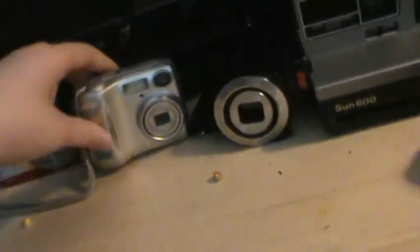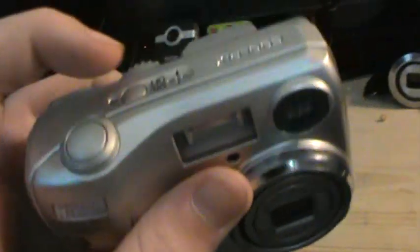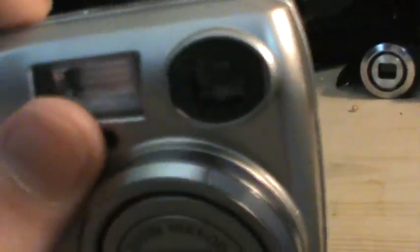And now we have this one — a Nikon CoolPlex 2002. This one also doesn't work, and I just have this one as decoration as well. How beautiful.